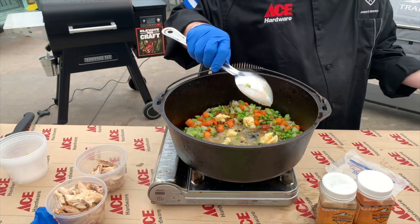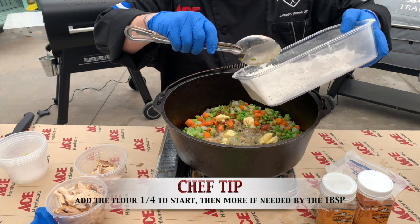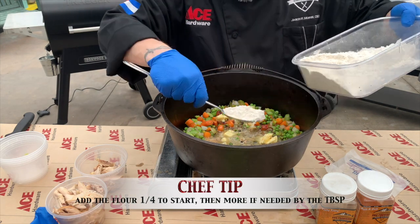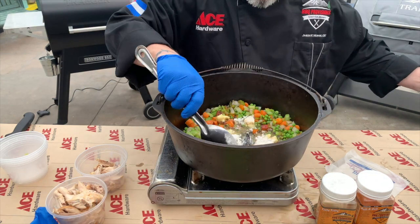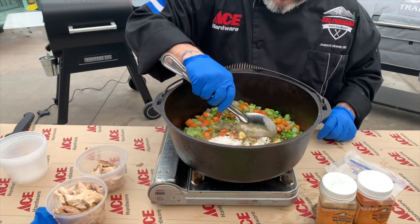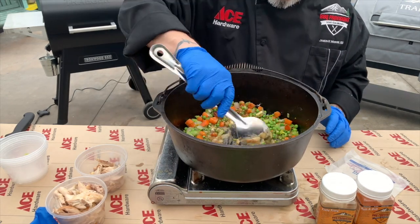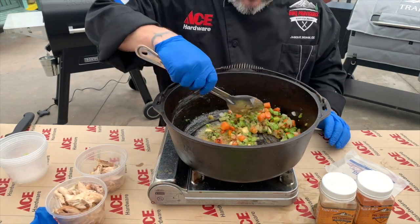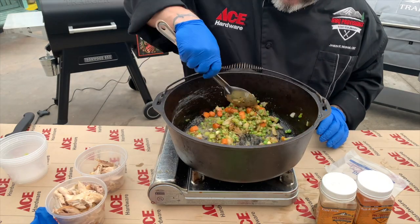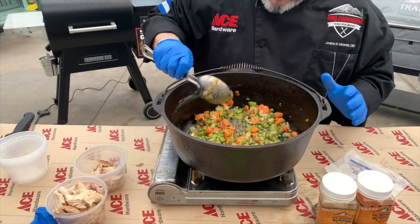Now we'll add our flour. We're going to do about a quarter cup of flour at a time — we don't want to add too much, but just enough to get this all set where it needs to be. We haven't seasoned this yet; don't worry about that, we're going to season this at the end. Let's get everything stirred up and get that roux all set and ready to go.